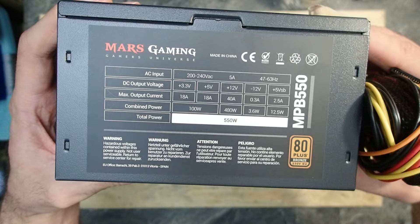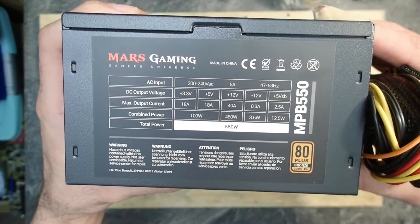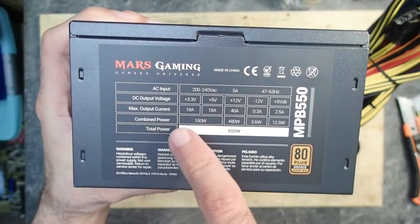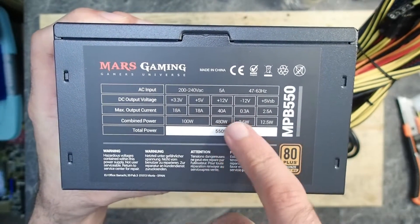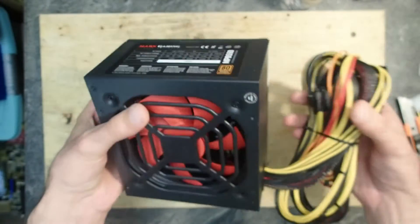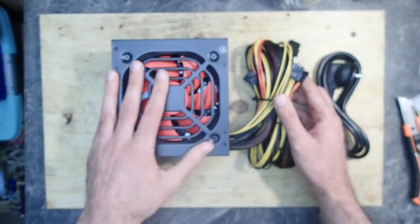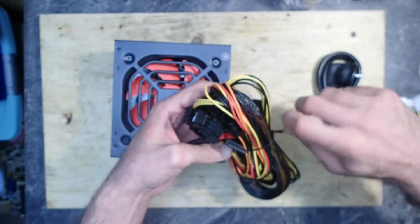The absence of a -5V rail makes this PSU less suitable for retro machines. Furthermore, it has only 18 amps on the +5V rail — so 90 watts — which is not much at all, but should still be enough for Pentium, 486, and earlier machines. The cables are not modular, which is absolutely okay for that price.